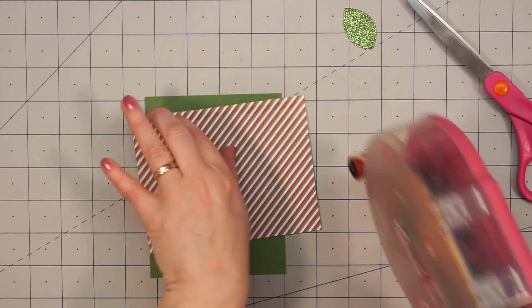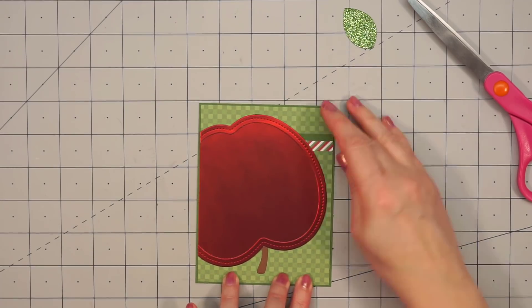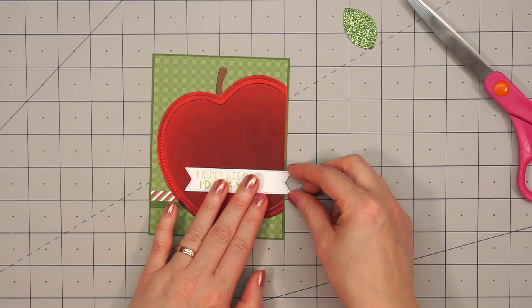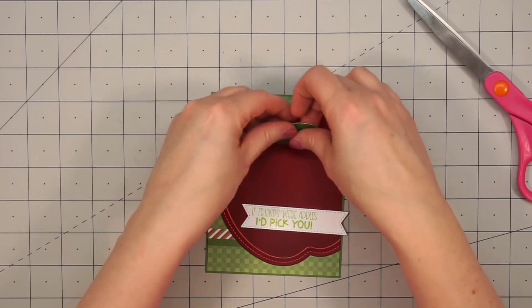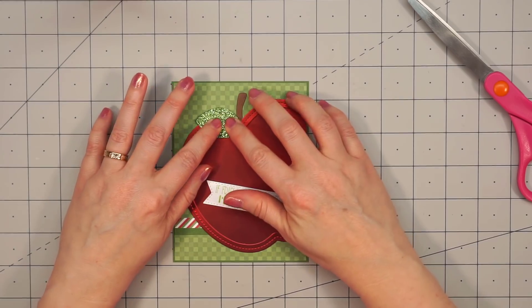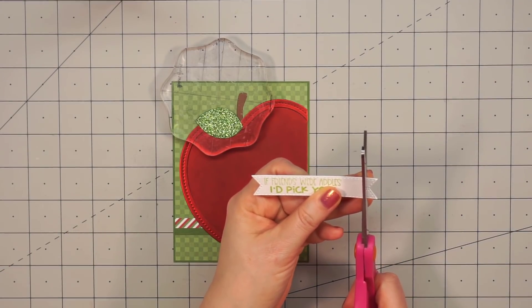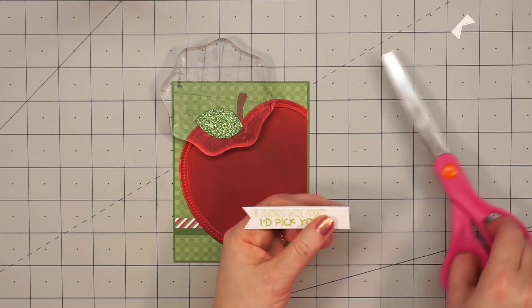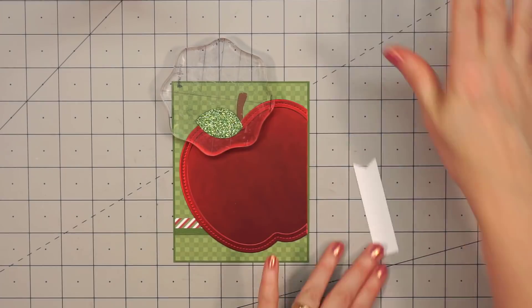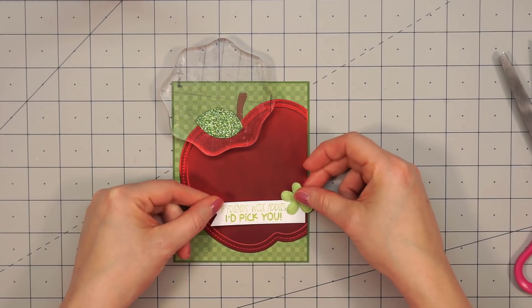I'm going to add that onto some green cardstock. For this card, my background piece is 5 and 3/8 inches by 4 and 1/8 inches, so that extra matted layer is just an additional 1/8 of an inch so I can have my A2 size card base. I decided to use some scrap green glitter cardstock for the leaf — I thought it went nicely with the specialty paper in the apple. I used liquid adhesive to glue it and put an acrylic block on top to make sure it adhered nicely. For the sentiment, I used one of Queen & Company's foundation die sets for a banner stamped with "If friends were apples, I'd pick you," using some green ink, and then trimmed off the right-hand side to be flush on the card.